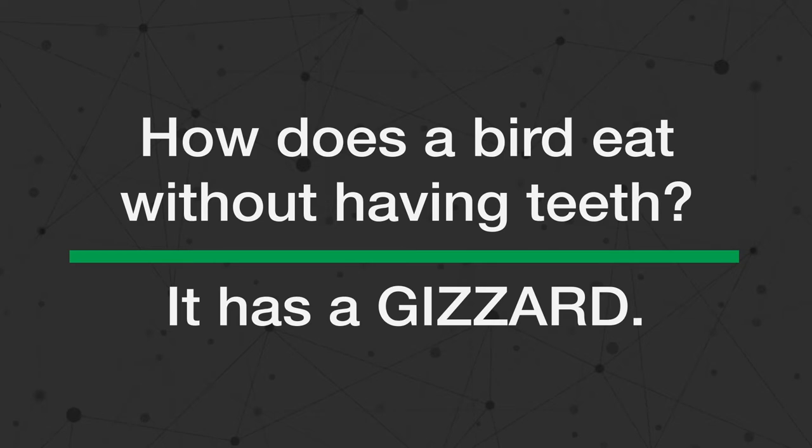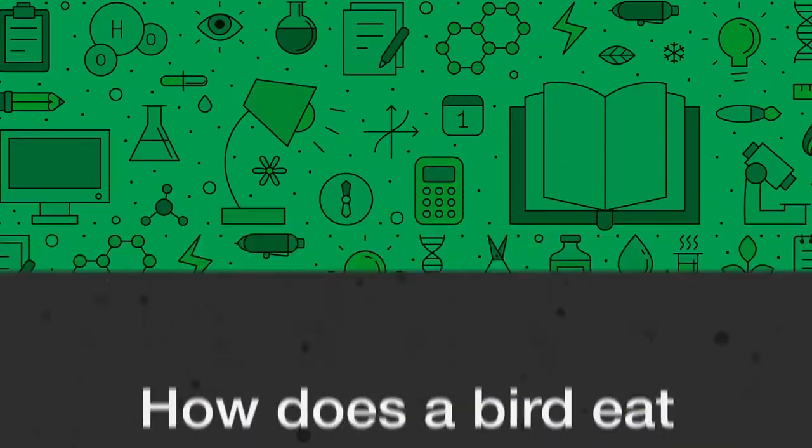Our answer: it has a gizzard. When food, like seeds and insects, travel through a bird's digestive system, the gizzard tightens around it like a little fist.